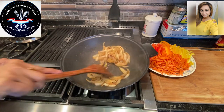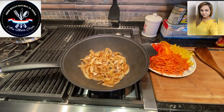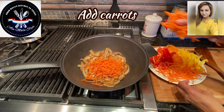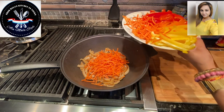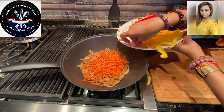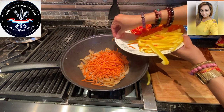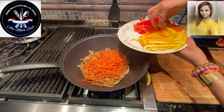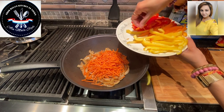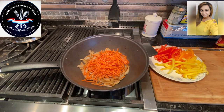Next I'm going to add the carrots. Let's go ahead and add those in. Carrots add a beautiful amount of sweetness to the stir-fry, and they're nice and hearty, so you need to cook them a little earlier than the other vegetables — because the peppers, you still need to cook the peppers, but you do not need to overcook them.